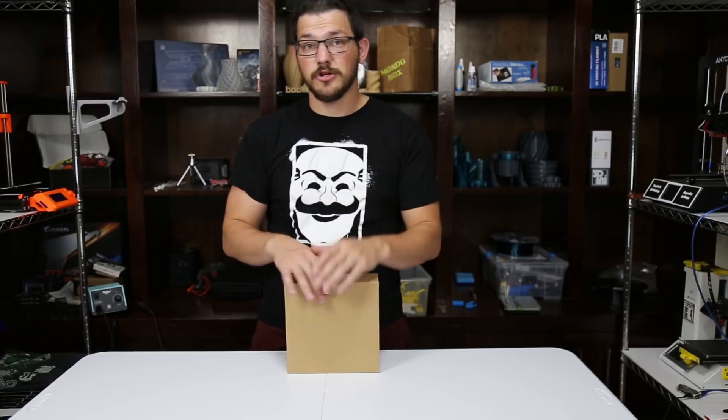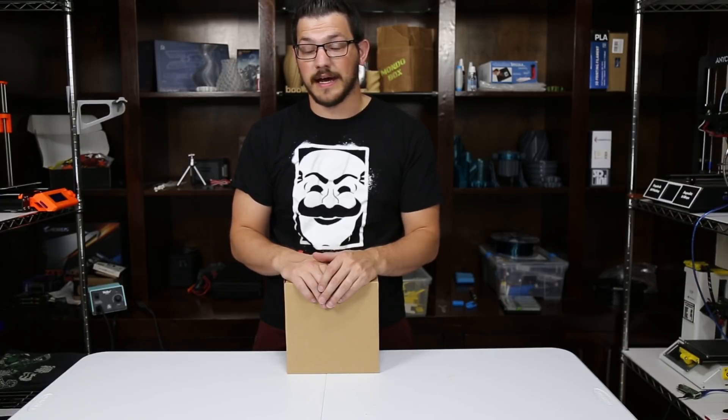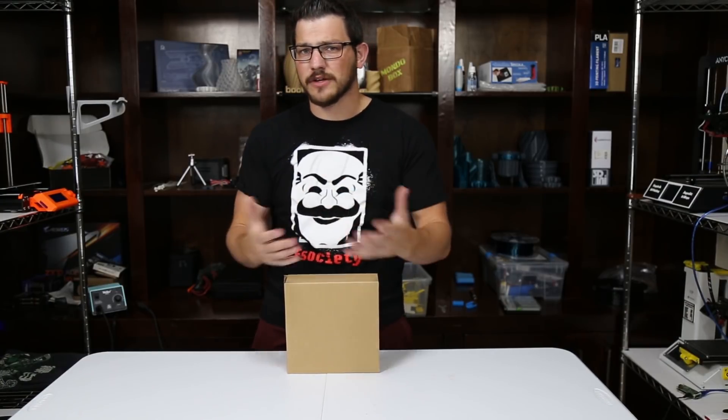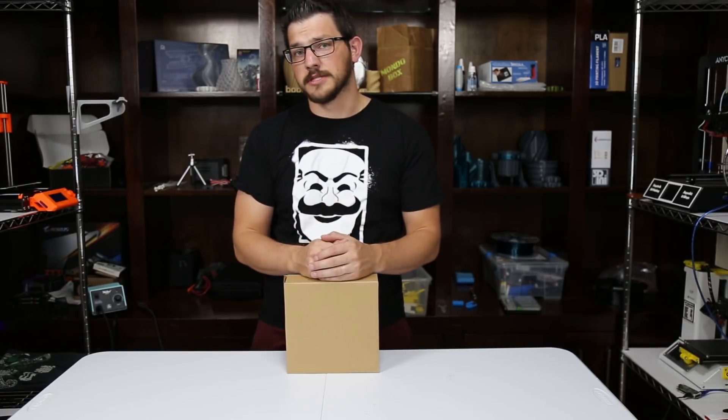This comes in at about $16 US dollars a kilogram, which is actually a really good price for filament. I didn't know what Econophyll was before this — I had to go and check it out. It comes in lots of different colors; this one happens to be silver.